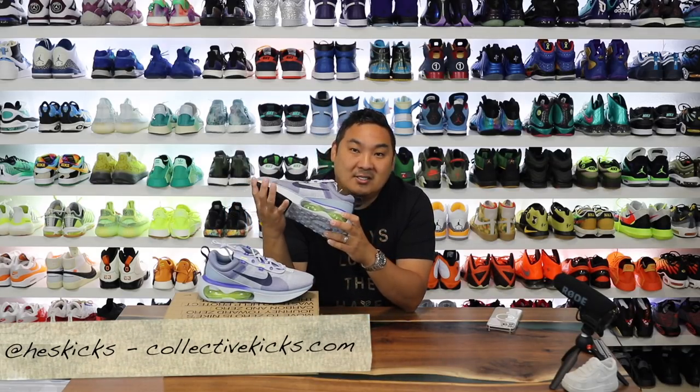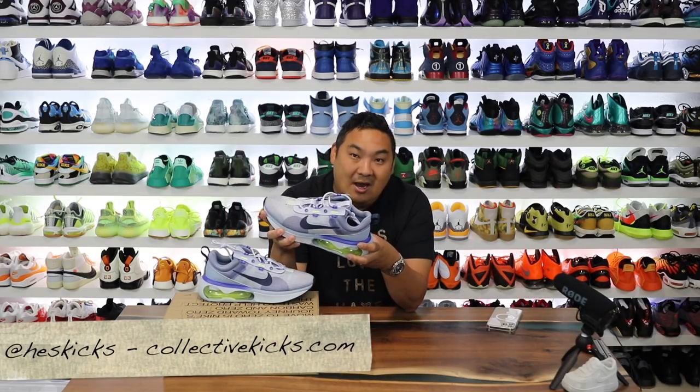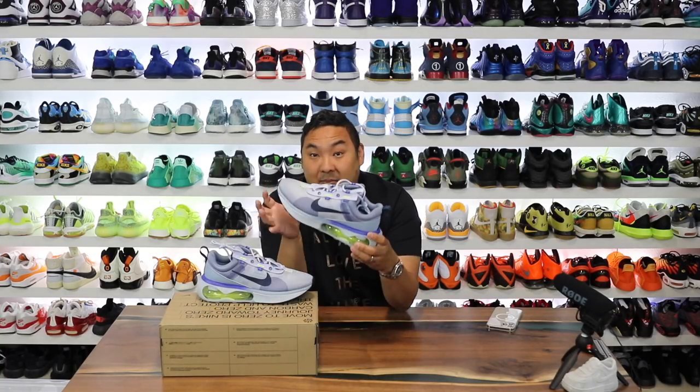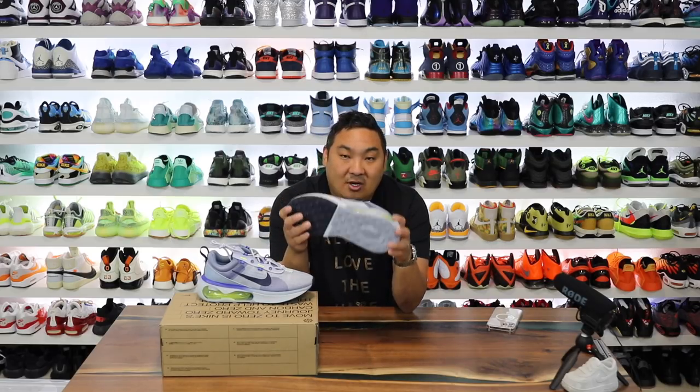What is going on guys — hopefully you're having a good day out there. If you're new to my channel, please consider subscribing, it's much appreciated. If you haven't checked out my website Collective Kicks, it's the only website I own where I basically post a bunch of sneaker deals from Nike, Adidas, and sites like those. If you want to buy a pair of these, check the link in the description.